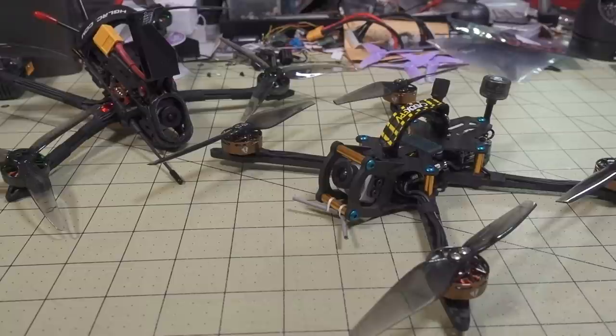Alright guys, so finally getting around to making this video on how to adjust your motor KV to pretty much whatever you want.